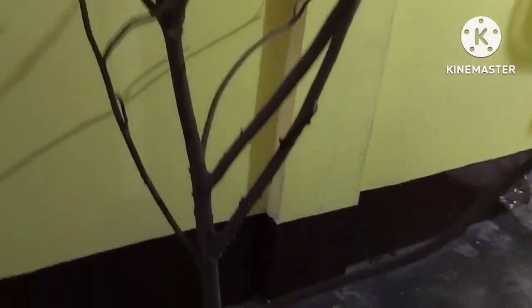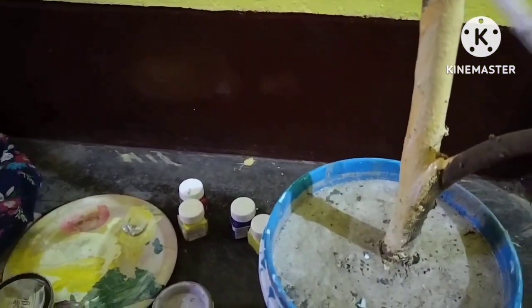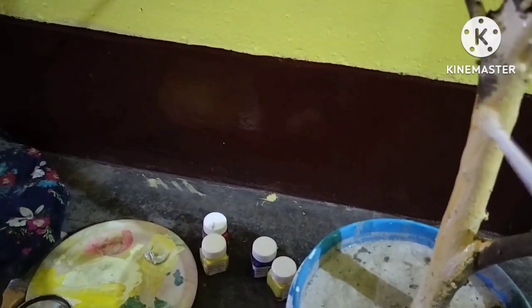I am going to put a cotton plant on the ground. I am going to fix the concrete mixer and fix the concrete mixture.